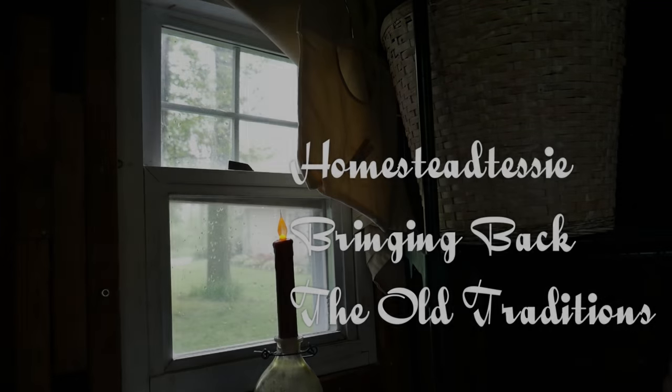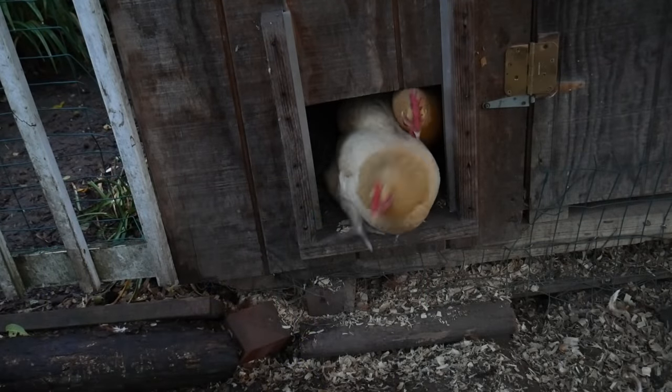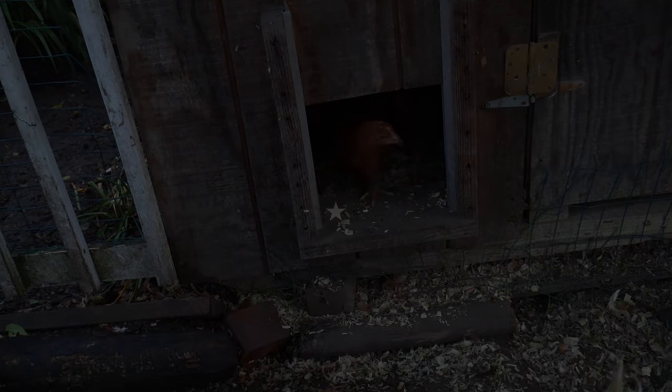Hi everybody and welcome to today's video. Why am I standing way up on a chair and what are we going to make today for a meal? I hope you stay tuned. Welcome back to my video. Today I'm making a meal that's fit for a king but it's with a pauper's income.